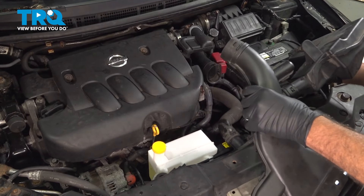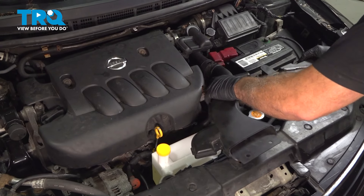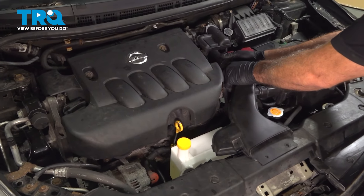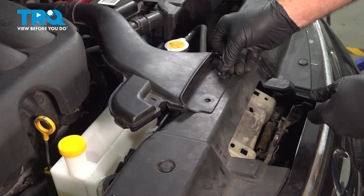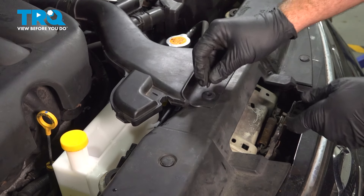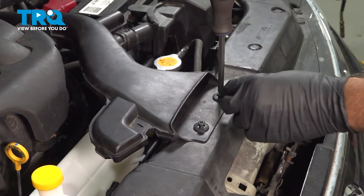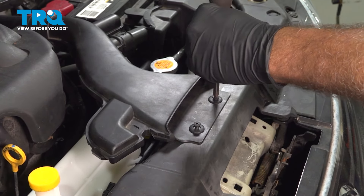Install our air intake components here. Install your two plastic clips on the front. Our original push pins were damaged, so we just had to source a couple of new ones.